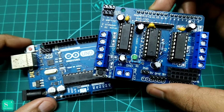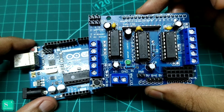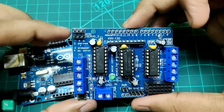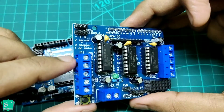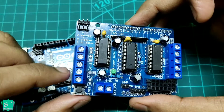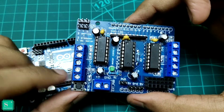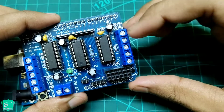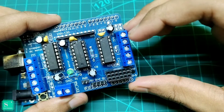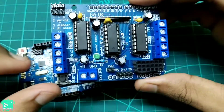The L293D is usually used to drive 4 motors, which can be DC geared motors, stepper motors, or servo motors. We can also connect two servo motors to the dedicated pins. The motor terminals are labeled M1 for the first motor, M2 for the second motor positive and ground, M3 for the third motor positive and ground, and M4 for the fourth motor positive and ground. The center pins on both sides are for ground connections.